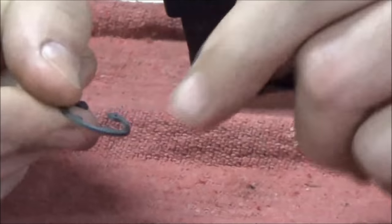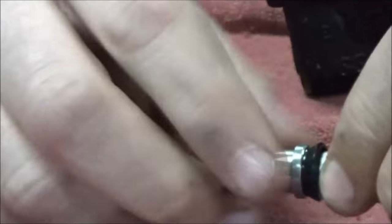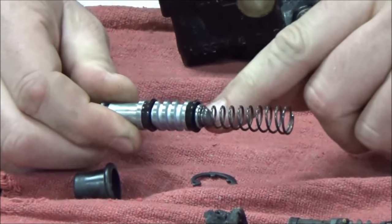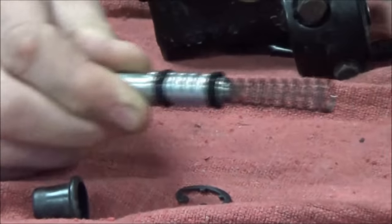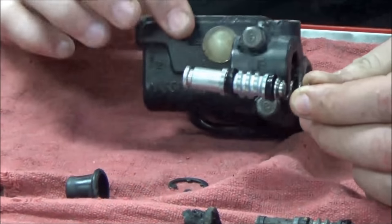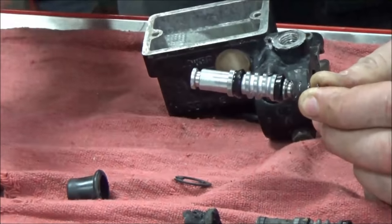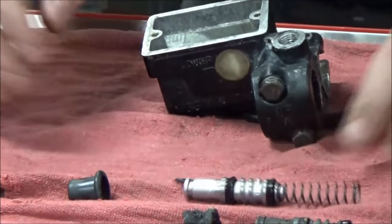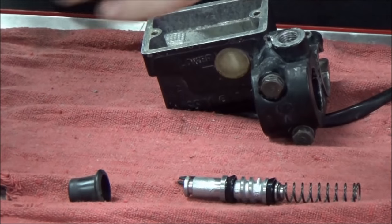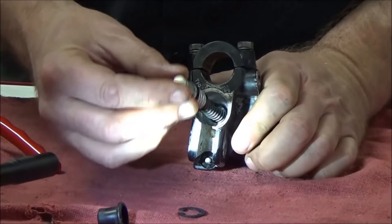Do you remember we talked about snap rings having a flat edge or a rounded edge? The flat edge wants to be opposite the direction of thrust. When this is in the bore correctly - when I push the master cylinder up against the wall and it comes back, what's trying to stop it from shooting out is the snap ring. So the flat edge needs to go outwards. This is understanding theory - it's nowhere in the service manual.